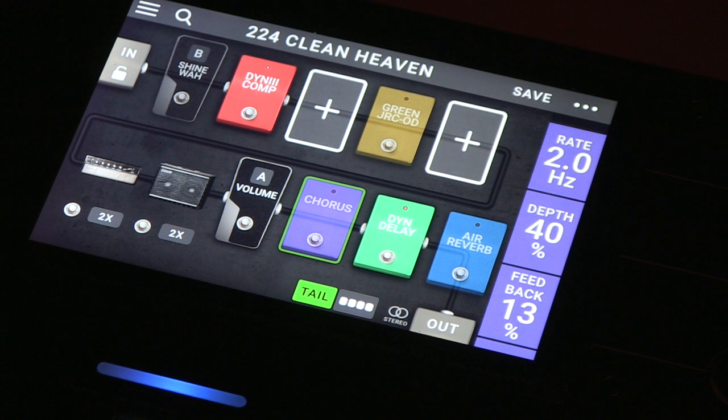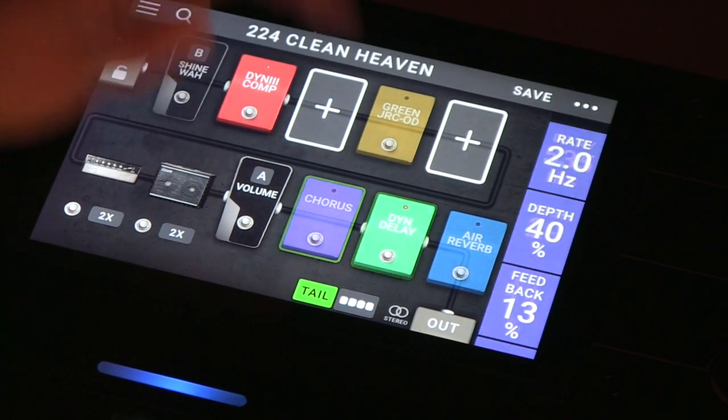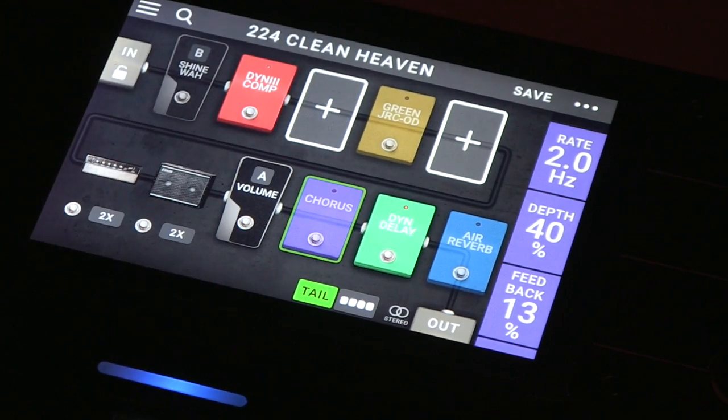So I'm going to take you through how I started setting up sounds, because it's a great way to look at the touchscreen. Right now we have preset 224, Clean Heaven, and that's what I started with for the arpeggios. What you can do is you can touch on any one of these pedals, and on the right side all these parameters come up.